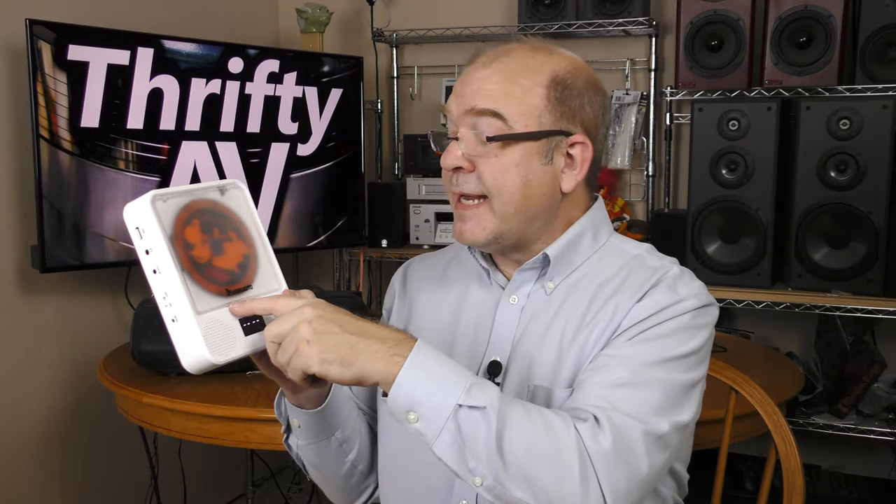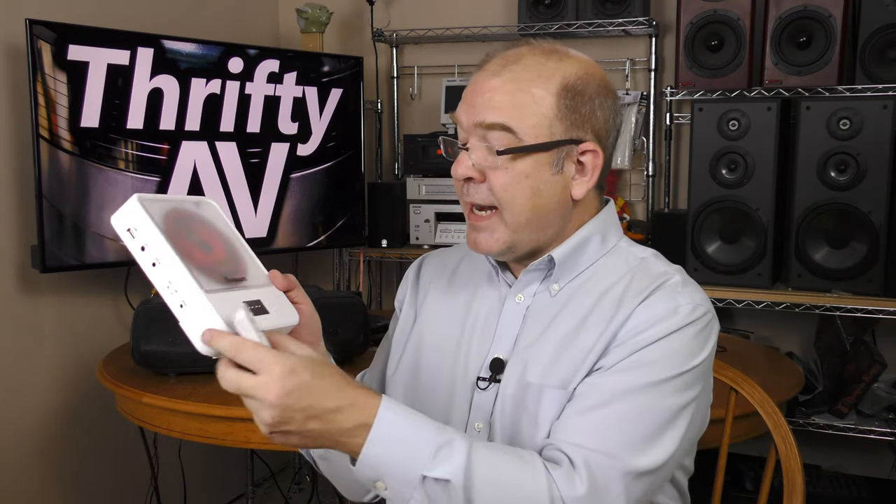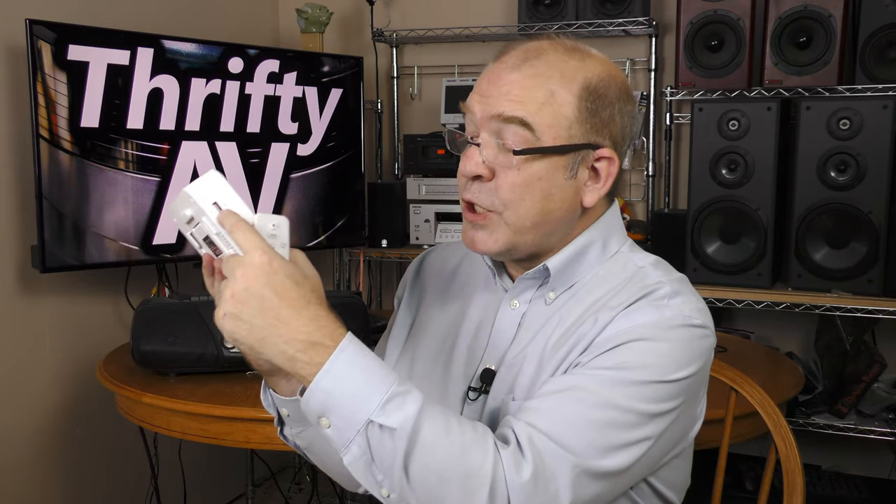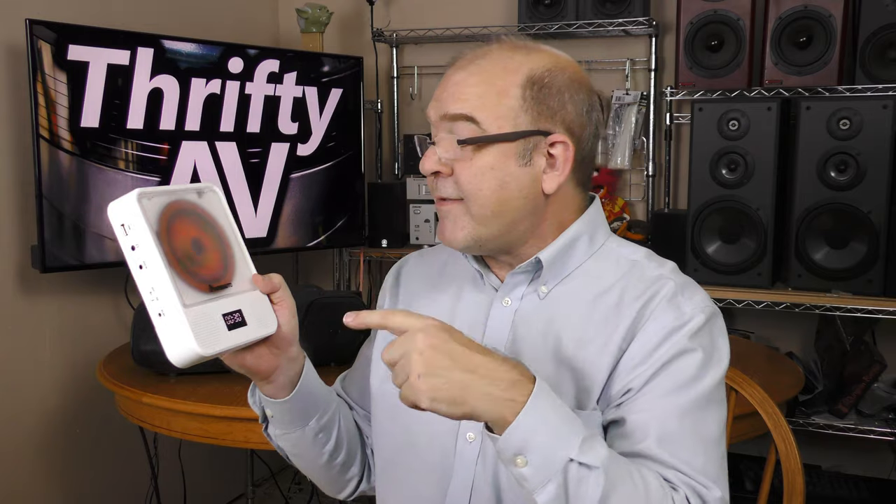In my hand is a Naviscalto portable CD player, and it comes with a remote. But this is way more than just a CD player. It has stereo speakers. I can hook up Bluetooth to this and play songs off my phone. I can play songs off a USB stick. It has an auxiliary input as well. I'll be checking out the Naviscalto portable CD player coming up on ThriftyAV.